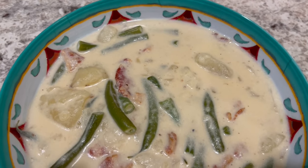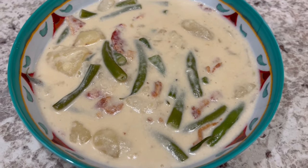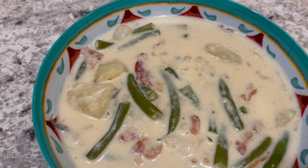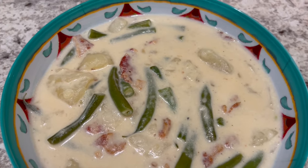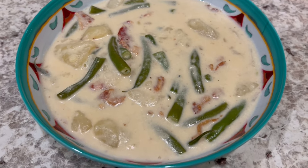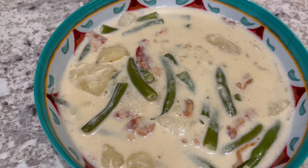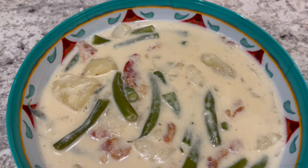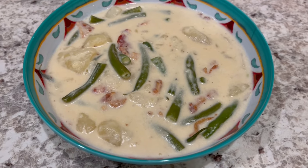For dinner tonight we are having potato, green bean, and bacon soup. I actually made this soup for the first time about a year ago on our channel and have made it a couple of times since — it is really good. Very simple ingredients: fresh green beans, bacon, potatoes, milk, and heavy whipping cream. I will link the recipe and the video in the description box.